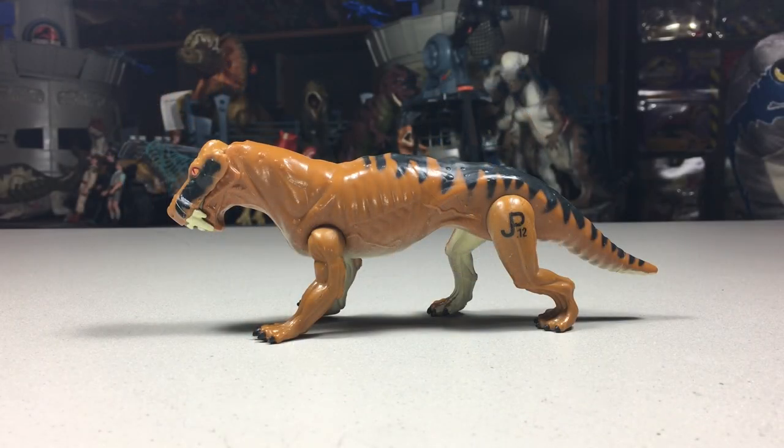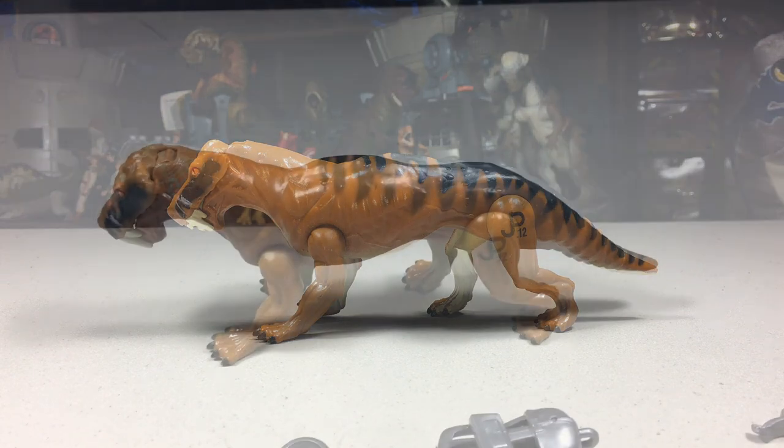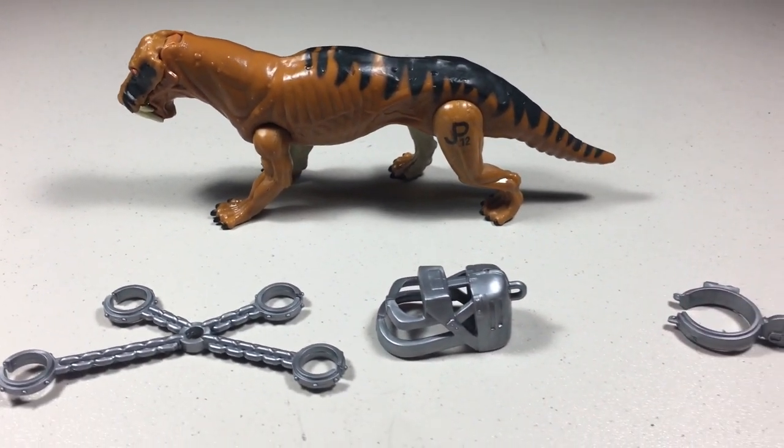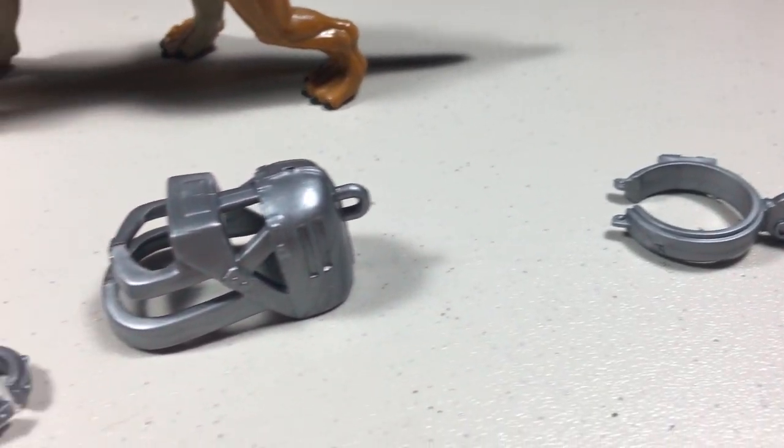Lysenops was released in 1994 for $4.99 and included a collector's card. It also included capture gear, and I actually have all three pieces that came with it. This is one of my only loose figures that I actually have the complete capture gear with.